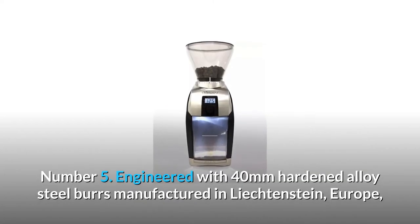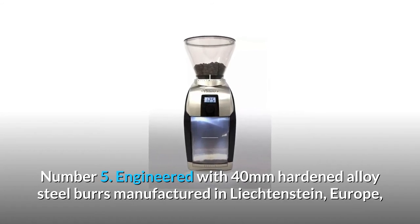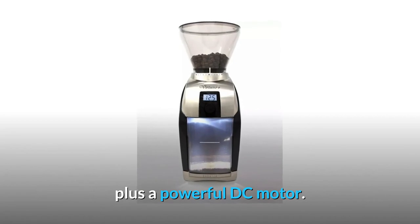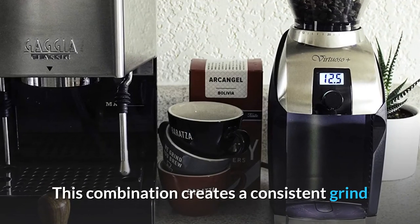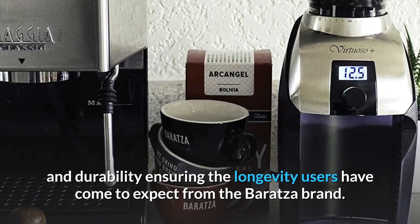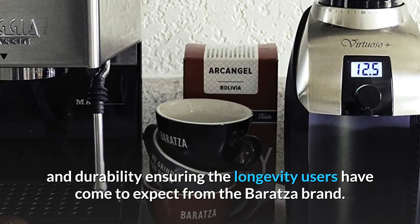Number 5: Engineered with 40mm hardened alloy steel burs manufactured in Liechtenstein, Europe, plus a powerful DC motor. This combination creates a consistent grind and durability, ensuring the longevity users have come to expect from the Baratza brand.